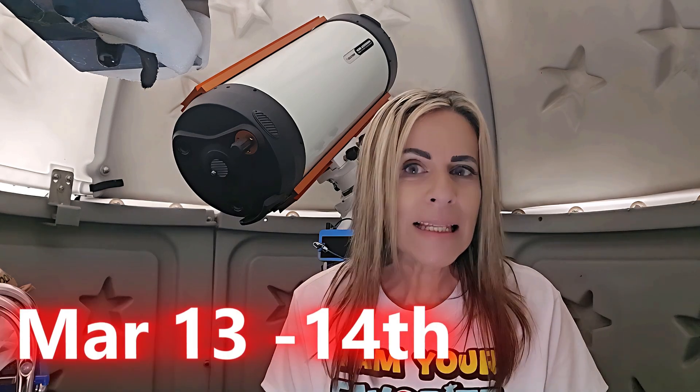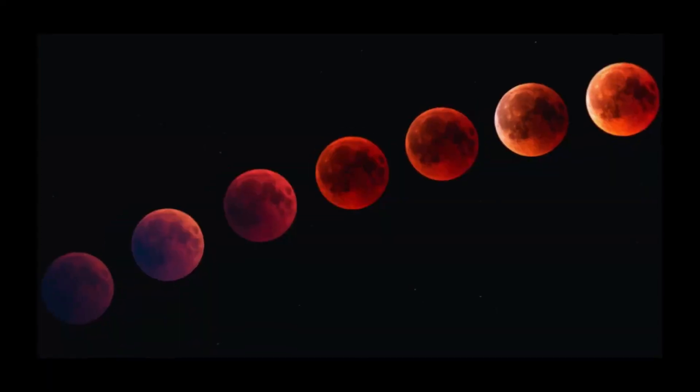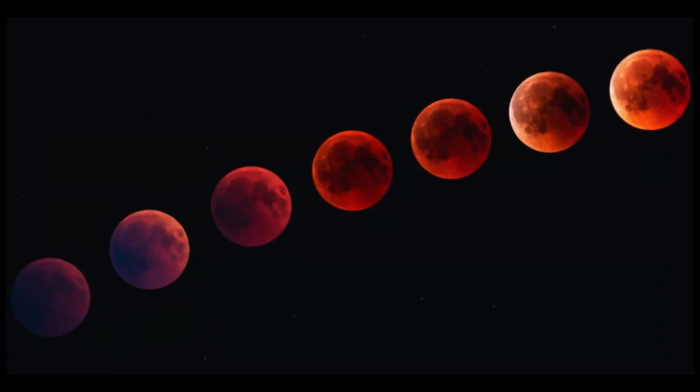We have a beautiful total moon eclipse coming up on March 13th to 14th. It's going to be in the early hours of the morning, pretty much after midnight. This event is going to last around six hours, so it's important to get your timers ready, and with your smart telescopes, we can do this too.